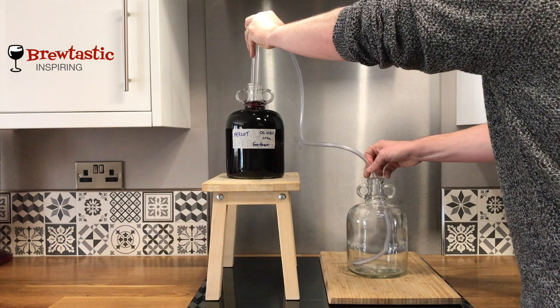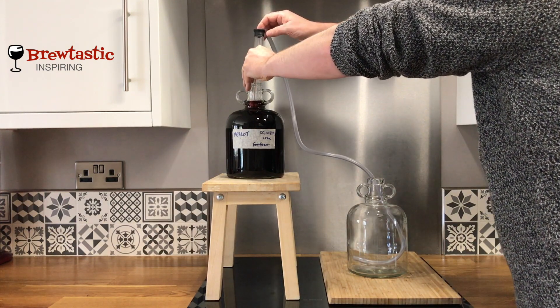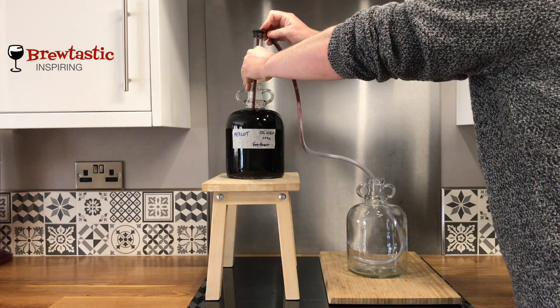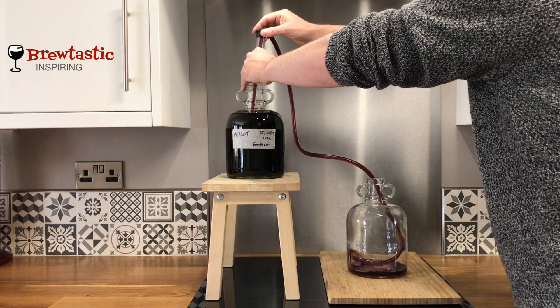Drop it in the top there, then put the tube right down the bottom of the other demijohn I'm going to transfer into. Give it a couple of plunges and physics does the rest. I've no idea how siphoning works but it's great — that's looking good.